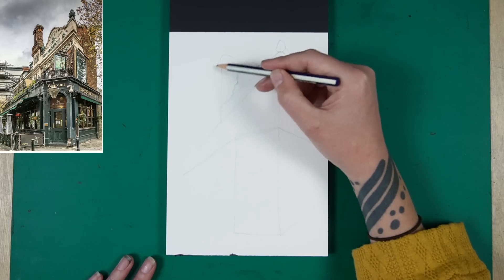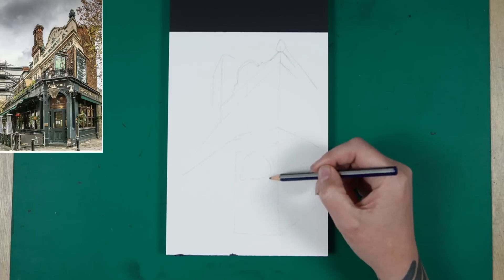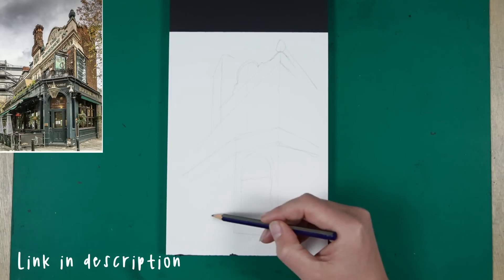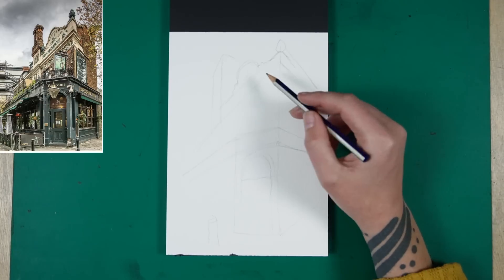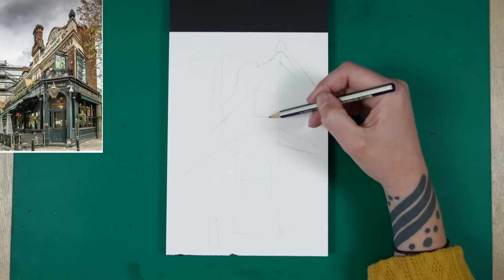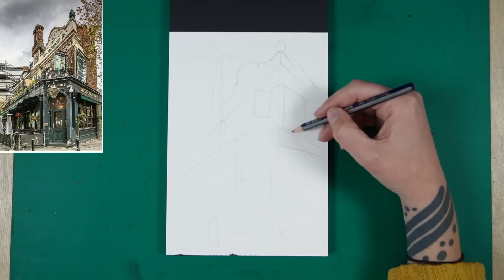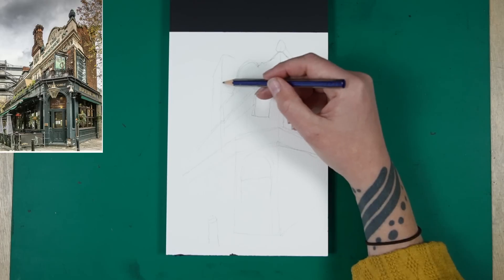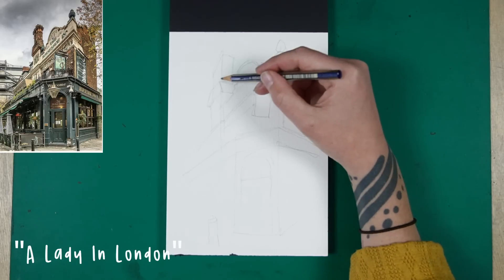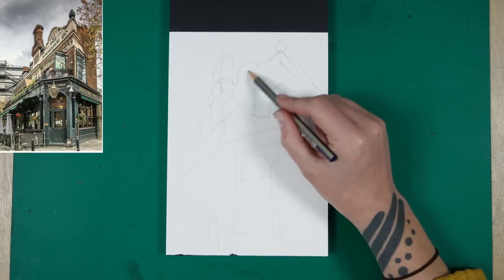This is quite a tricky reference photo but one that I thought was super dynamic. I was flicking through various different photos on Pinterest — by the way I have a sketching reference board over there which you can go and check out if you're looking for a curated collection of photographs to sketch from, all different categories. I just kept coming back to this photo and I always take that as a sign that I really do want to draw it, even though the perspective is quite wild on this one.